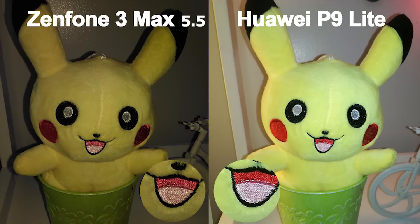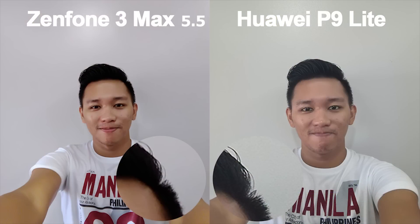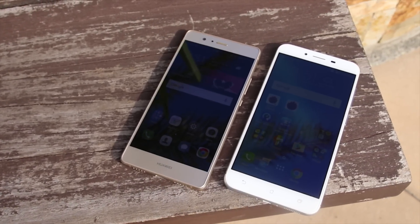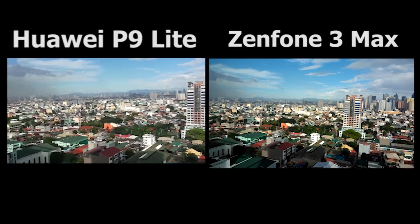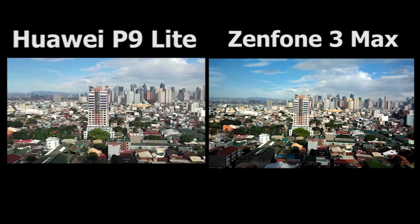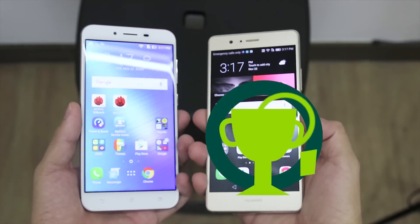Filling the frame with flash brought in more detail from the P9 Lite compared to a rather soft tone from the Zenfone 3 Max. Selfies are softer on the Zenfone 3 Max with some loss of sharpness due to post-processing, compared to a slightly pale version but with better details overall on the P9 Lite. Both units can record up to 1080p at 30fps, with better processing overall for the P9 Lite, which includes digital image stabilization. The clear winner here is the P9 Lite.